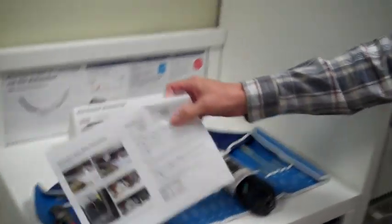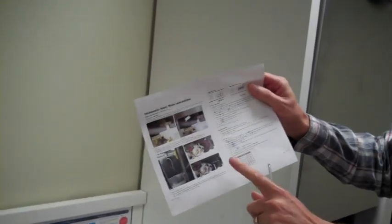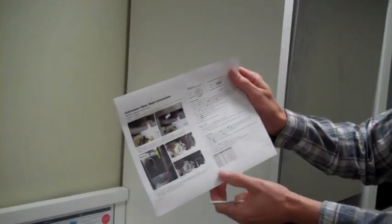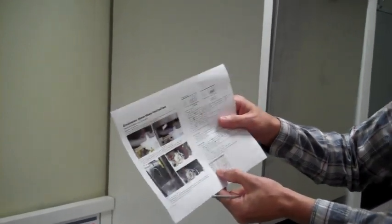You will need to print off the demonstration instructions, which help you find the model number. You'll be able to zero in on model SHX43P15.